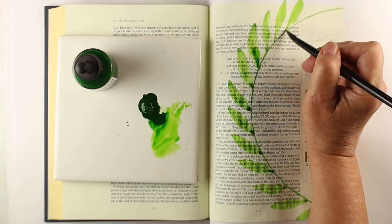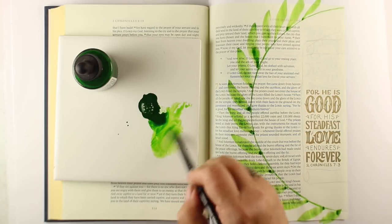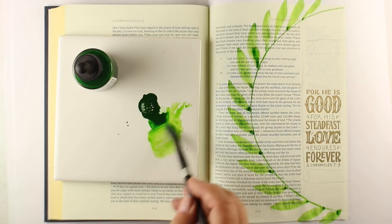I'm using a number 12 round brush by the Silver Brush Company. I love these brushes — they have a really nice point on them, they hold lots of pigment and lots of water, so they work really well for painting things like this.